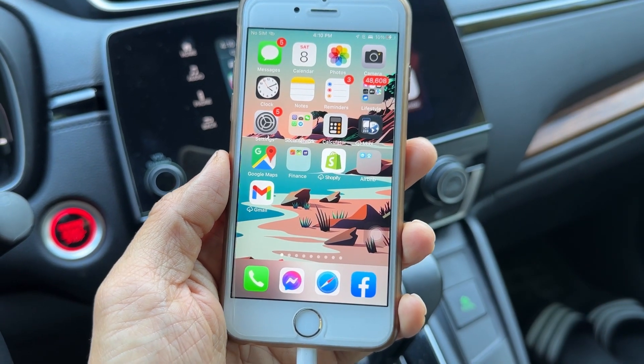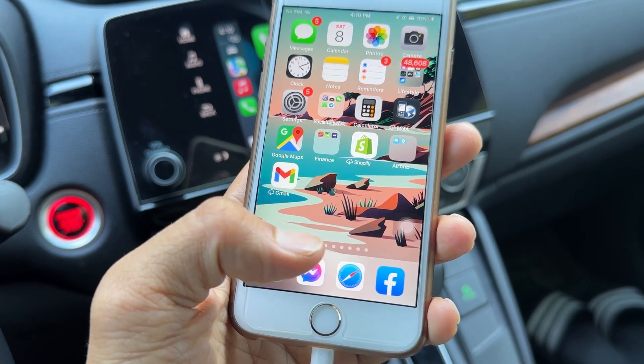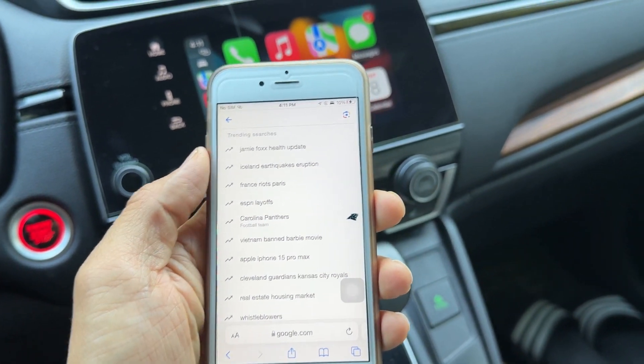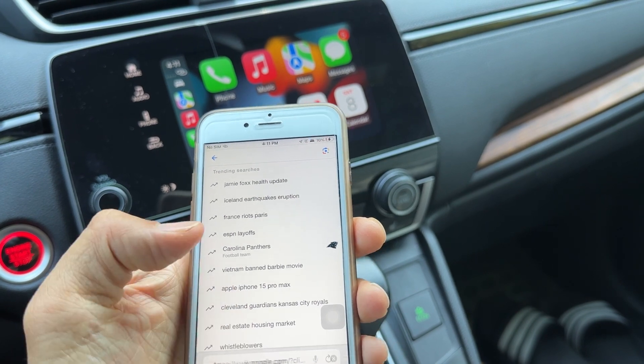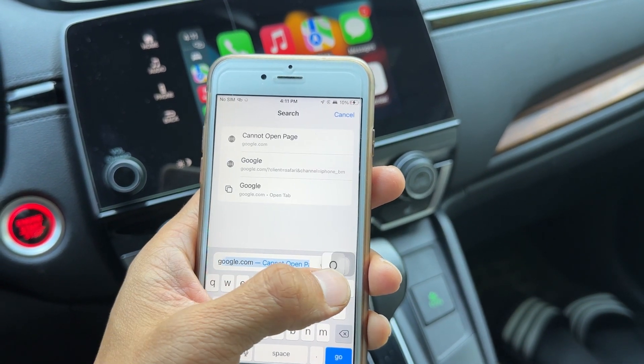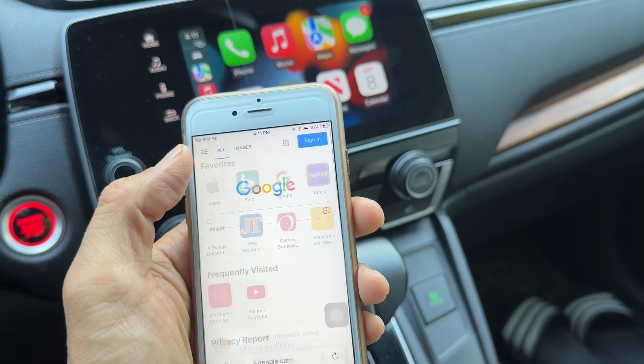To get YouTube on your Apple CarPlay, first you need to go to your Safari browser. Open it and go to google.com — type google.com and hit Google right here.